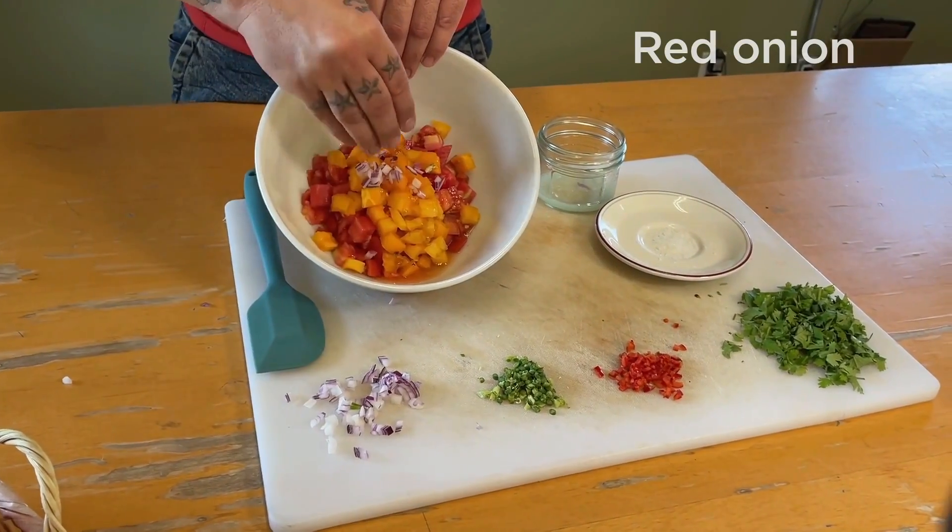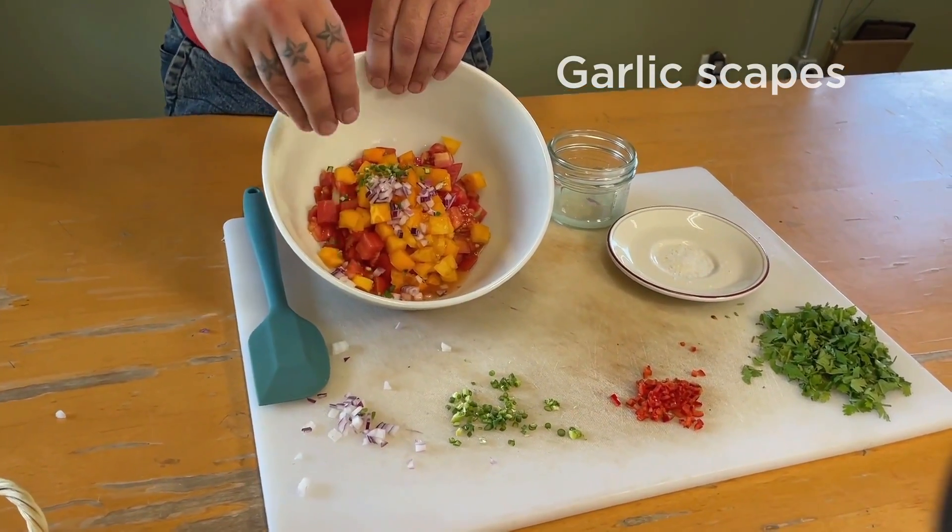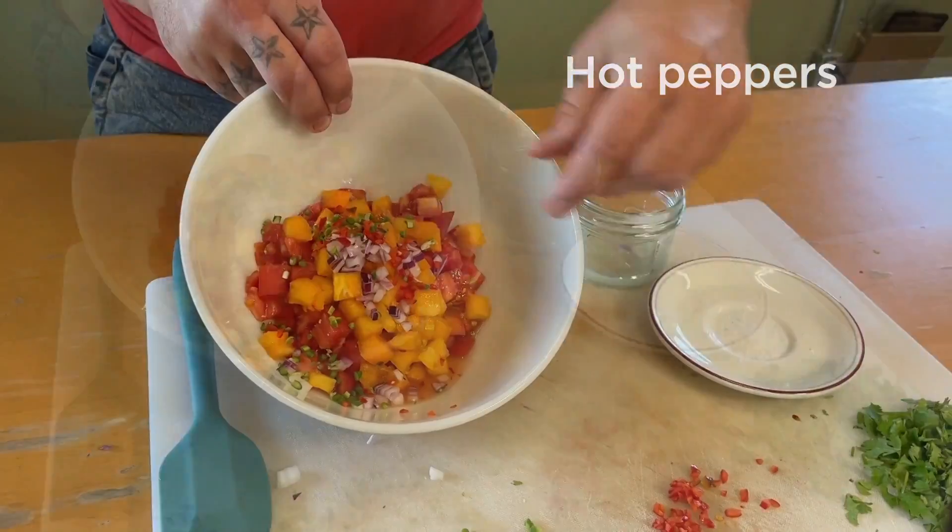And then we have here, what we're going to add is some red onion, diced a little bit smaller. You don't want big chunks of onion. A little bit of garlic scapes, which is the tops of our garlics. Some hot pepper and some cilantro.